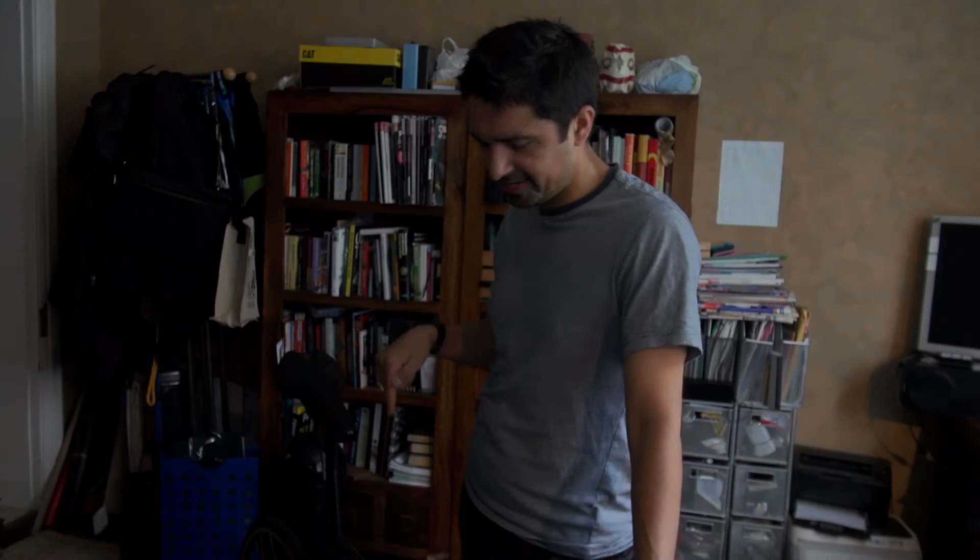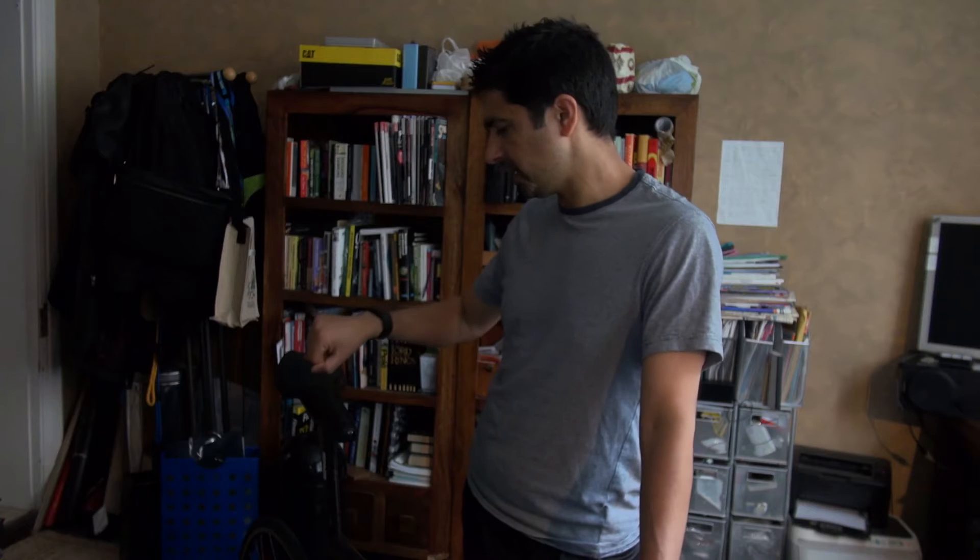Hi guys, we're here with the Turbo Trainer today and we're going to compare two common heart rate methods. The heart rate methods we're going to look at is a chest strap from Garmin. We're going to compare that with the Fitbit Charge HR. There's a lot of chatter on the internet right now about the Fitbit Charge HR not being very accurate, so what we're going to do is set up a little test.